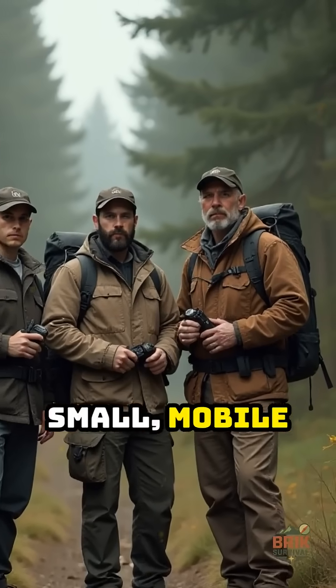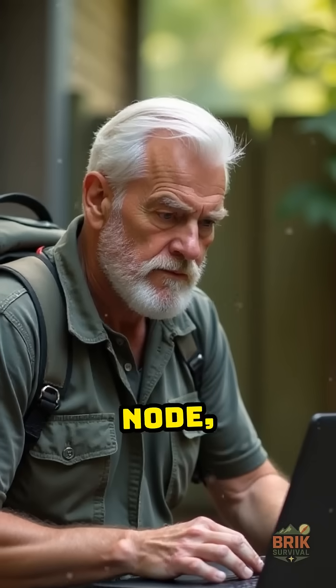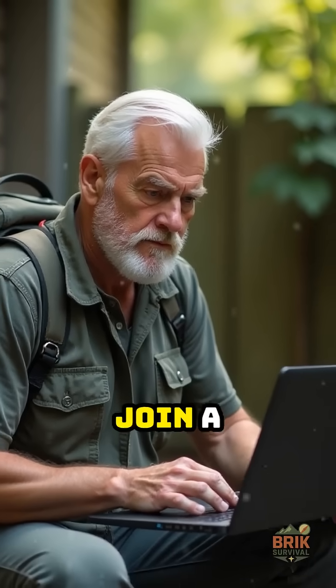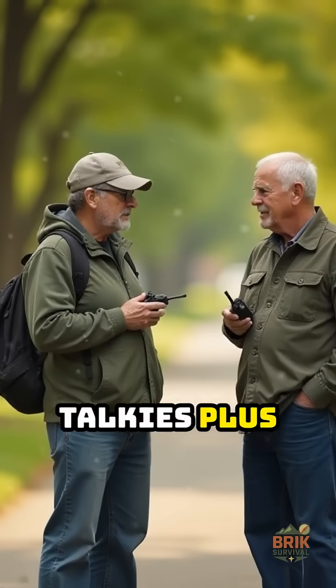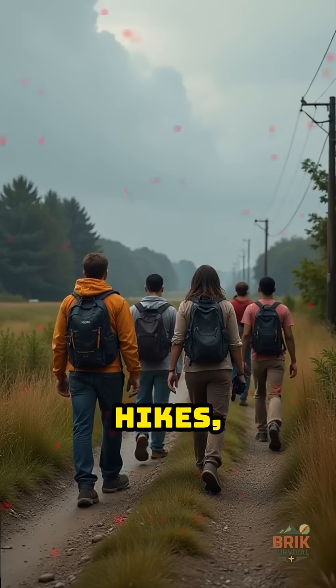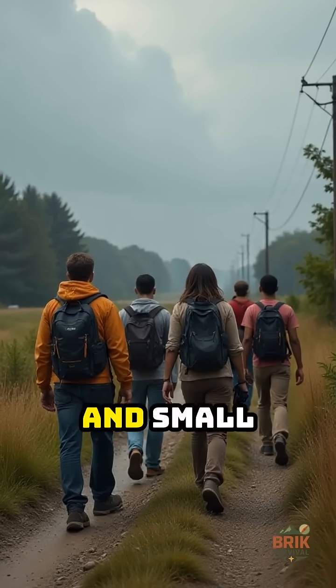MeshTastic is made for small mobile groups. You flash a node, pair it with the app, join a channel, and it just works. It feels like walkie-talkies plus group chat. Great for hikes, storms, meetups, and small neighborhoods.